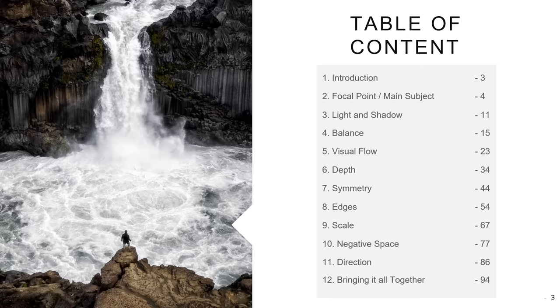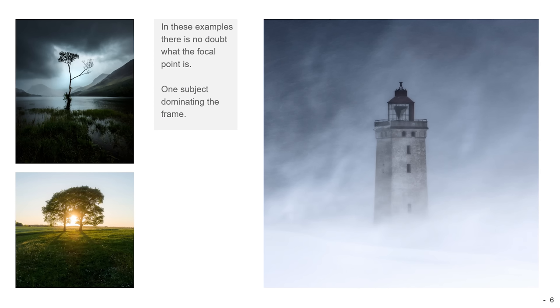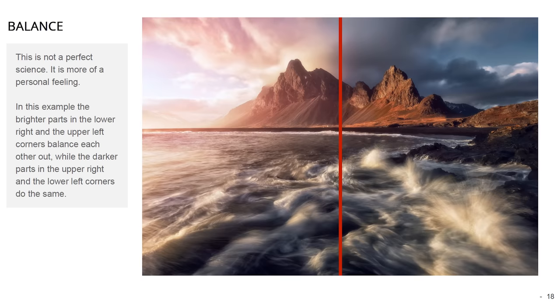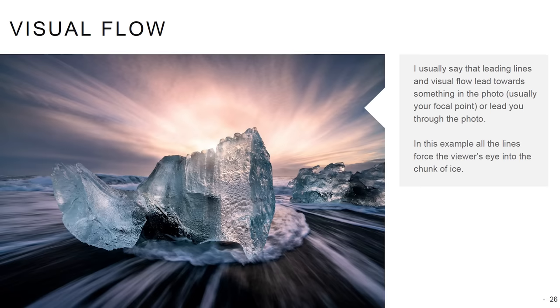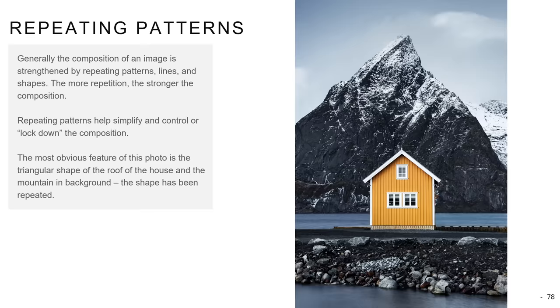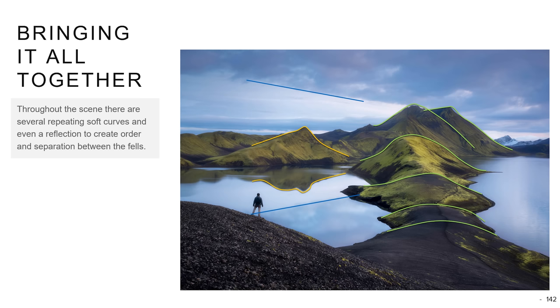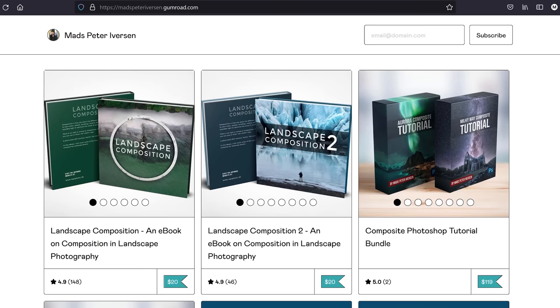If you struggle with composition and landscape photography, be sure to get my ebook on exactly that topic. It covers everything you need to know about composition, balance, depth, leading lines, scale, and much more. It's easy to read and has loads of examples so we get to the point fast. There's a link down in the description. If you enjoy that ebook, be sure to get the follow-up too.